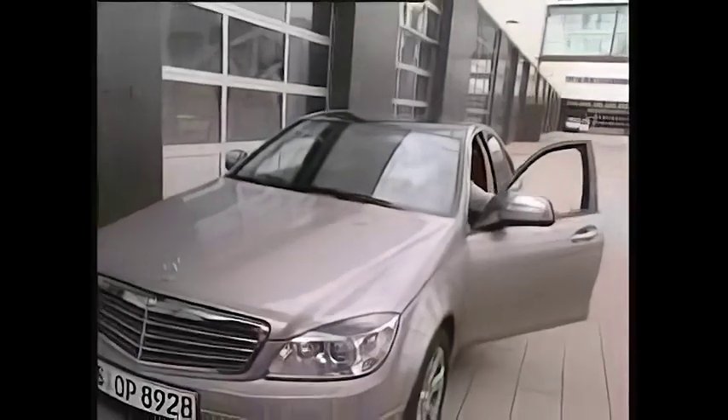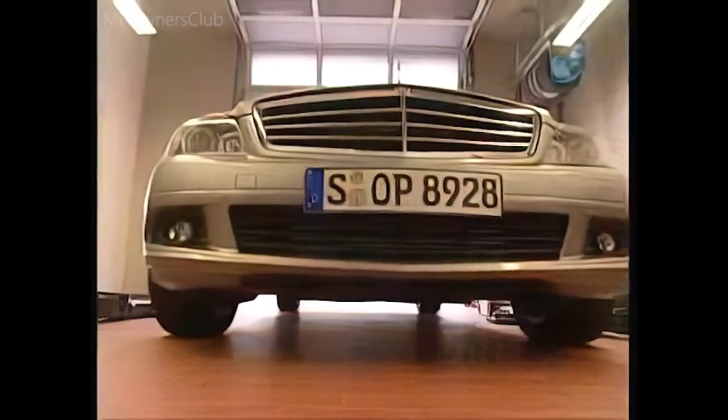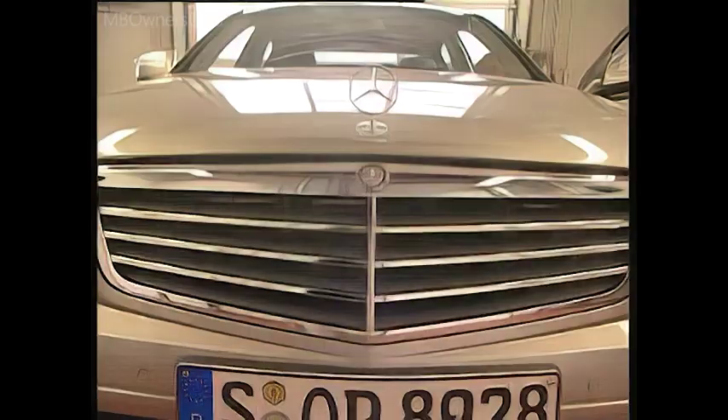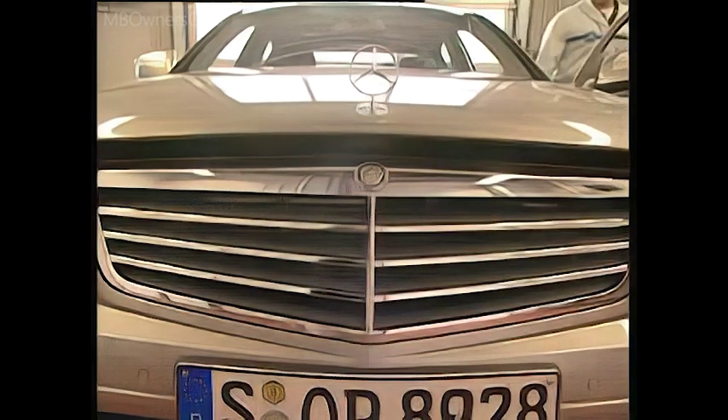Customer complaint: the message in the display tells the driver to add washer fluid. But when you check the washer fluid reservoir, you see that it is full. The message should not appear in the display.